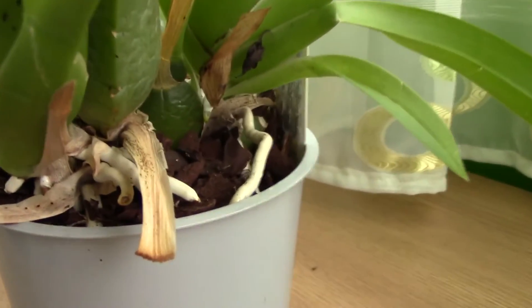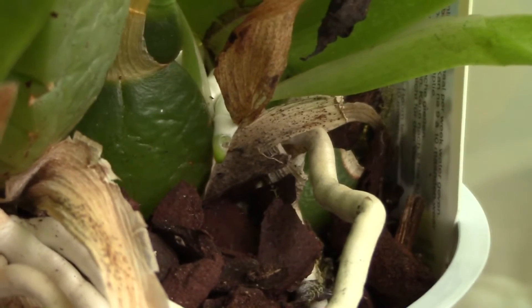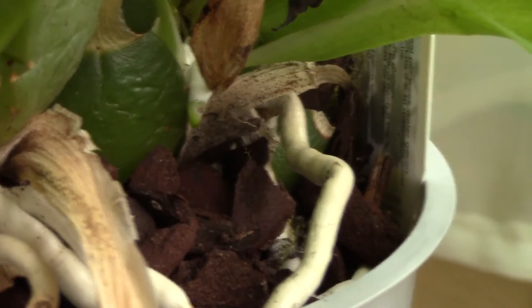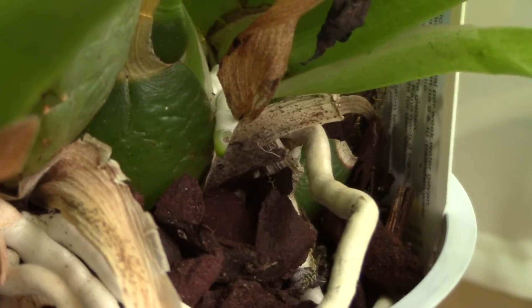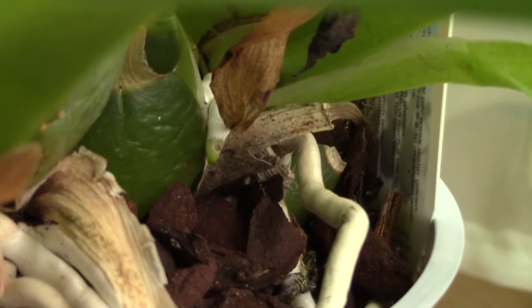I know this because if you look at this brand new root tip here, you can see a hole drilled into it. This wasn't here a few days ago, and the only thing that can cause it is actually a slug or a snail. They can actually munch the root tip to the point of actually killing the root.